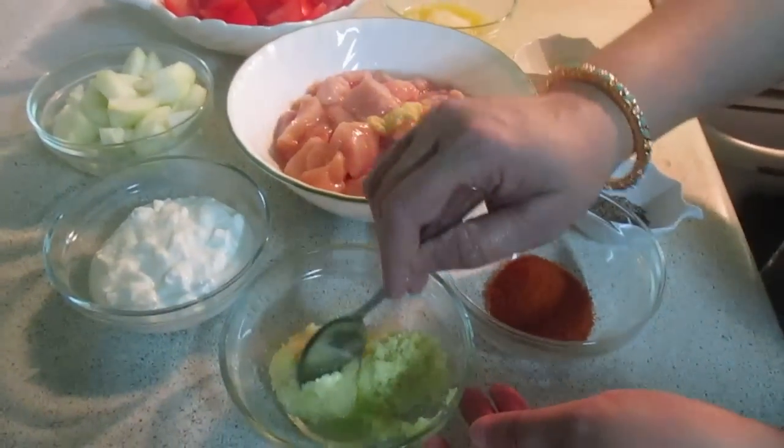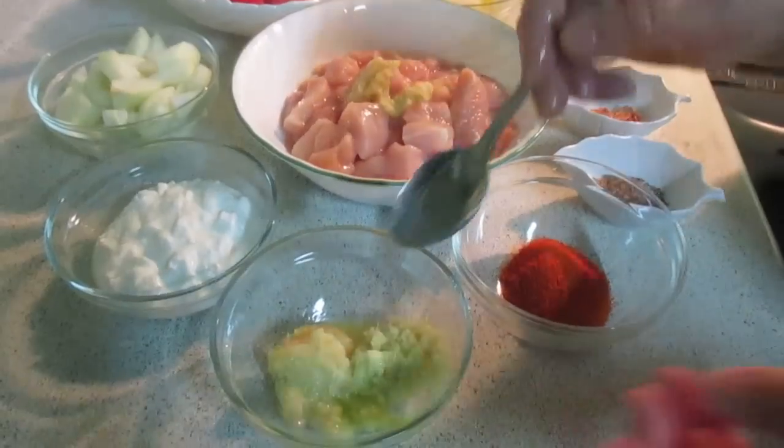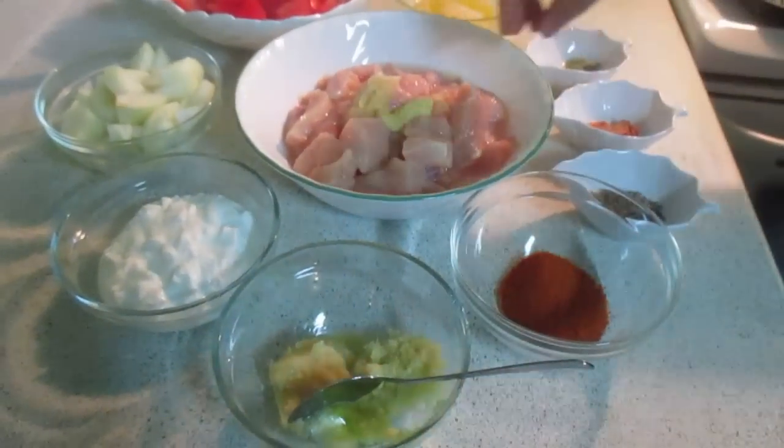Now we clean the tomatoes. We have to add tomatoes — lovely fresh tomatoes — to the dish.